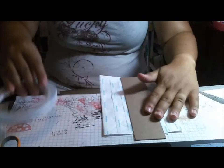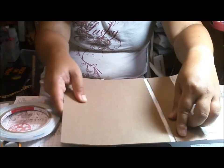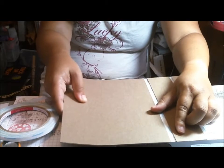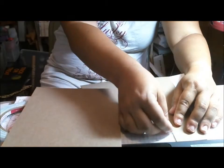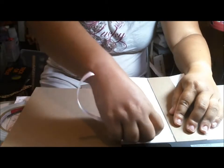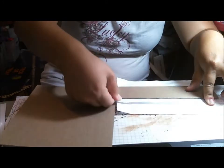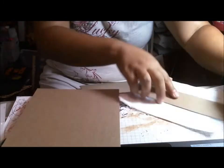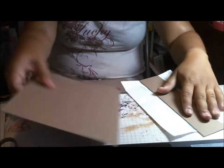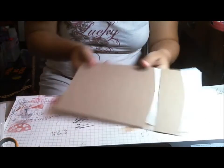So I have two chipboard pieces cut at 7 and a half by 6 and a half. What I'm going to do is lay each one right next to this little spacer score tape so that I know I've given myself a quarter inch space. So I put my chipboard right next to that little spacer score tape like so, and I'm going to do the same thing for the other side.